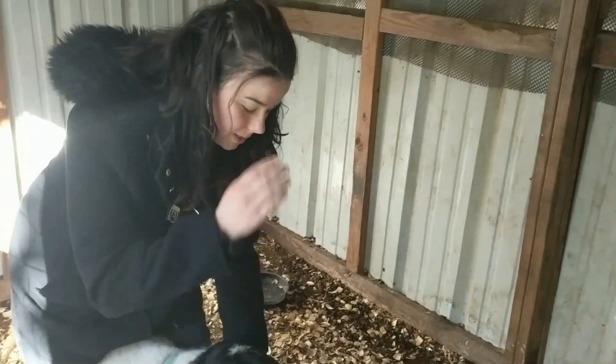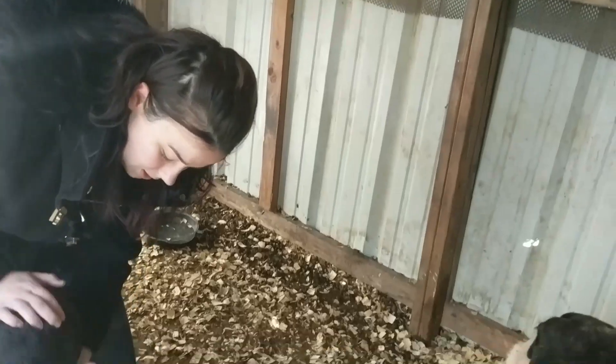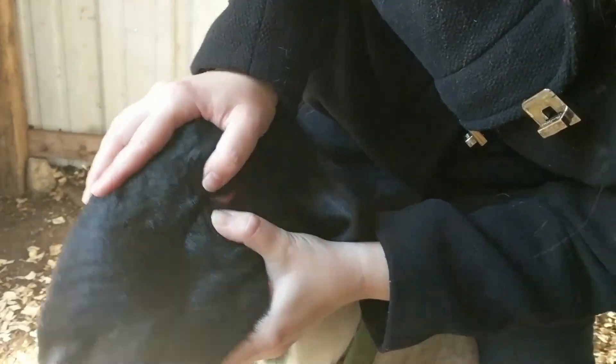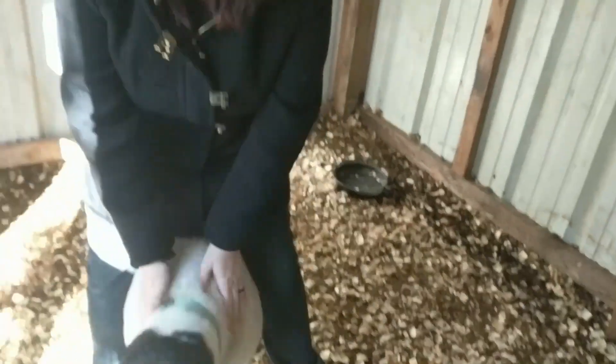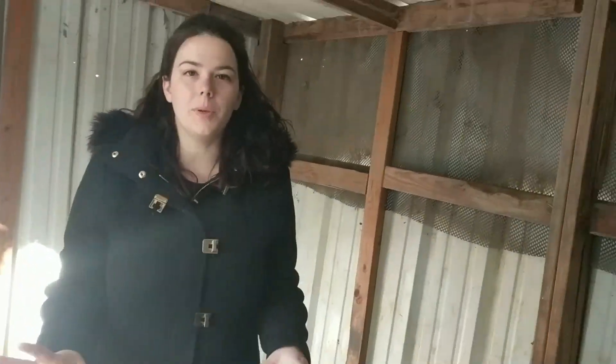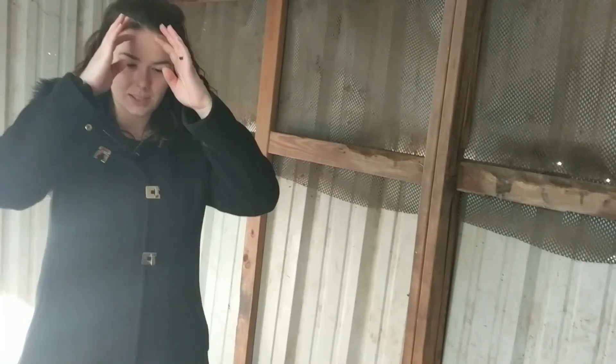We just recently de-wormed these guys. You want to do it on both sides — push, pull, pop. Again, nice and pink. Ideally you want to do it in direct sunlight. At the moment we don't have a chute system in place, so we're doing it inside the barn where the light's not directly on.